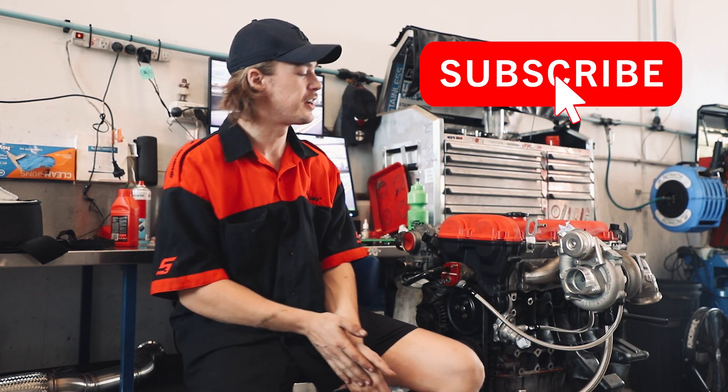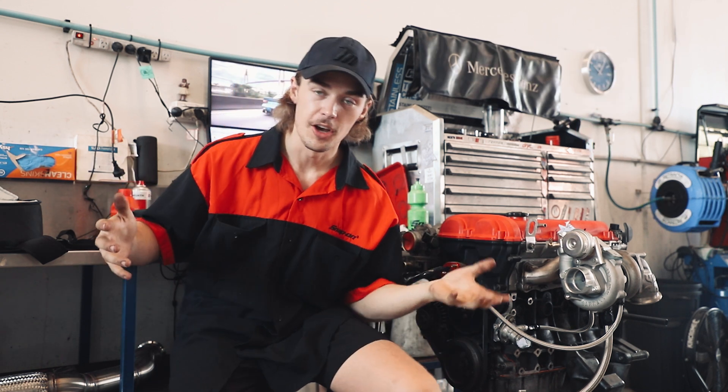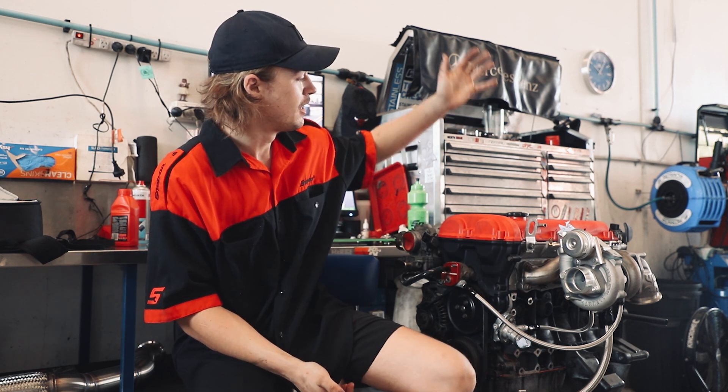What's up guys, how's it going? Welcome back to my channel. So you want to build your own AN line — this could be turbo coolant lines, turbo water lines, or it could be any line that you could possibly think of.